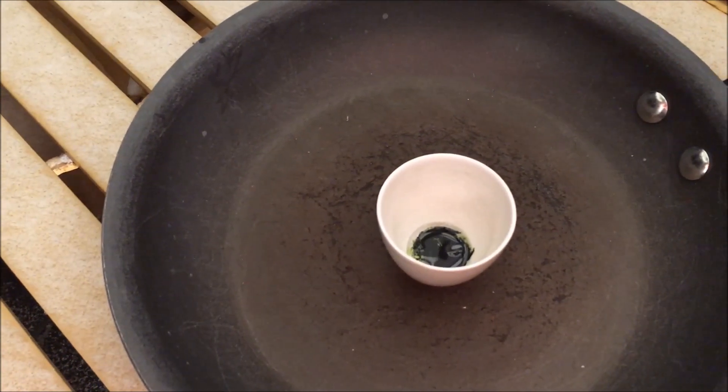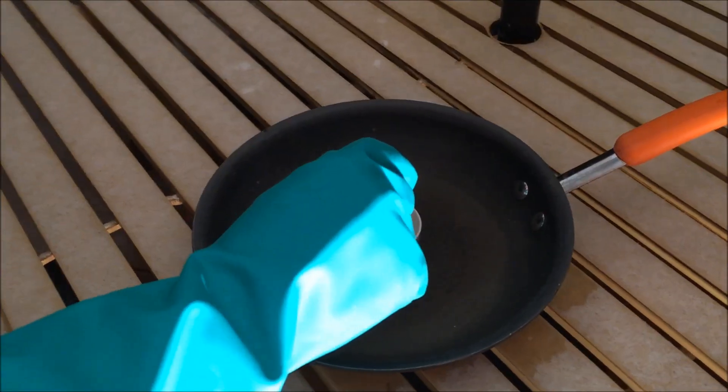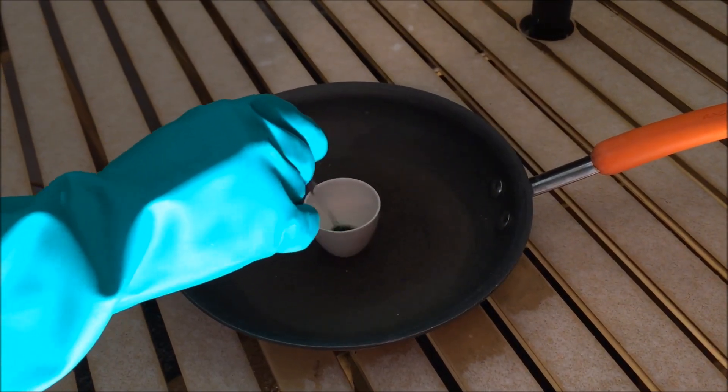Immediately, you should see a greenish colored oil at the top of the liquid. You can give it a stir to make sure everything has reacted.